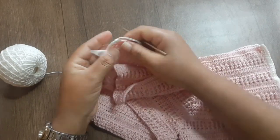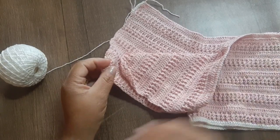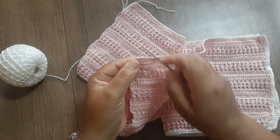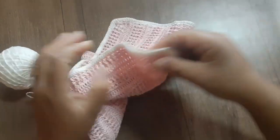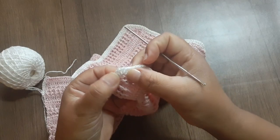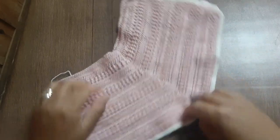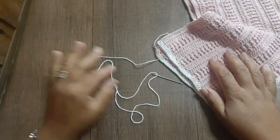Quando chegar ao final, trabalho na última correntinha, faço uma correntinha e volto trabalhando ponto baixo sobre cada ponto baixo. Na volta, ponto baixo sobre cada ponto — só na carreira de baixo eu fiz dois pontos nas curvas. E trabalhei as duas perninhas, finalizei. Já cortei o fio do tamanho para fazer a nossa costura. Vou estar costurando com a agulha de tapeceiro, virando a peça para o avesso.